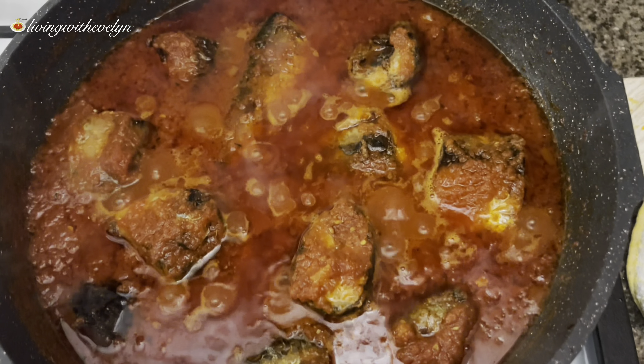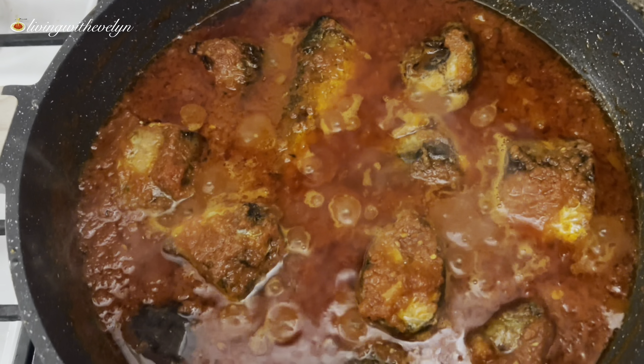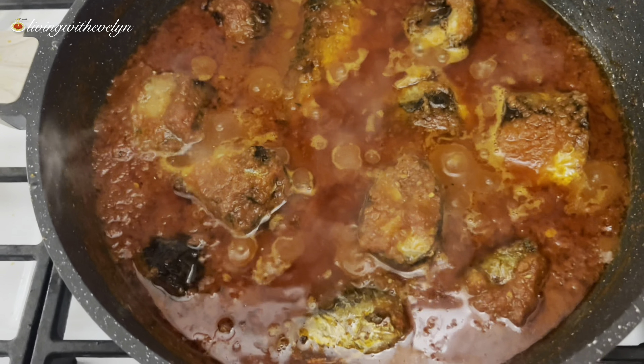Hi everyone, welcome to my channel! Today we are going to be making fried mackerel fish stew. This is my favorite stew recipe because it's so versatile, it's easy to make, and it is delicious. So without saying more, let's get started.